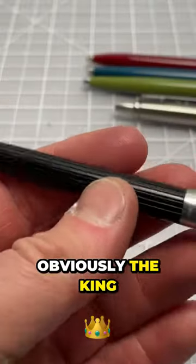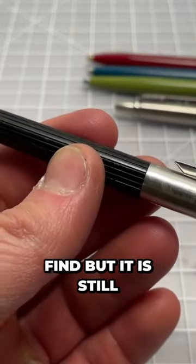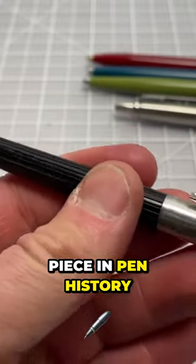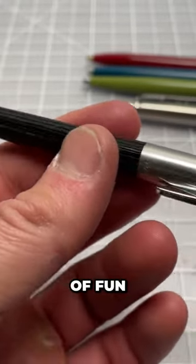Obviously, the king of the bunch is the first-year Jotter, which is hard to find, but it is still a notable piece in pen history. And if you could track one of these down, it's a lot of fun.